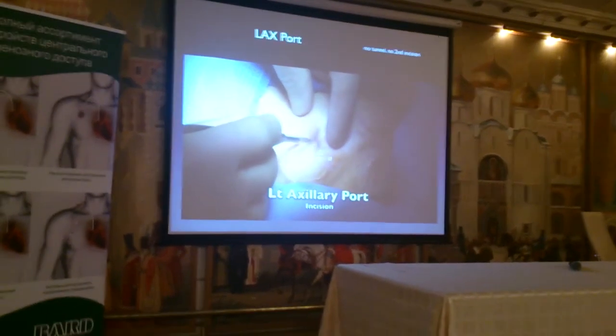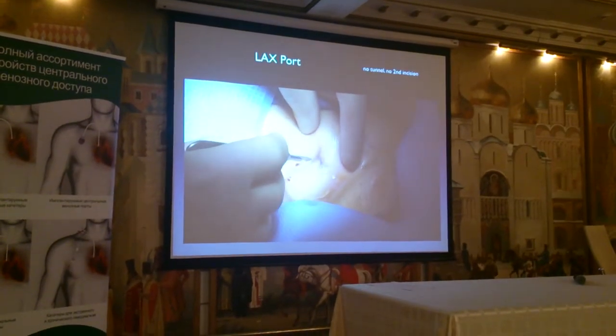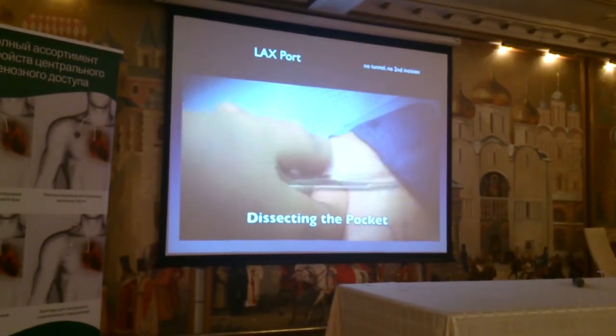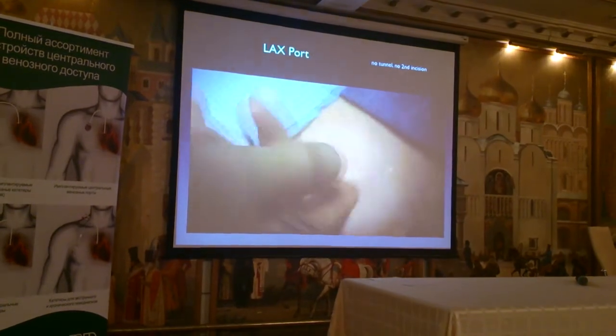We're going to make the incision first. I like to make the pocket first. I like to use the layer of the subcutaneous fascia rather than going down to the pectoralis muscle. I like that subcutaneous fascia layer. So once we make this dissection,